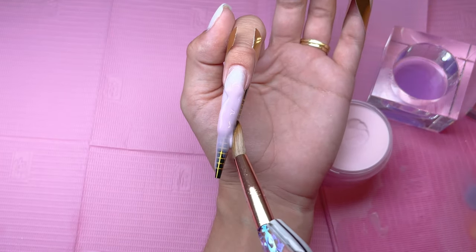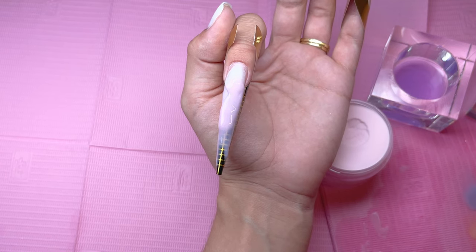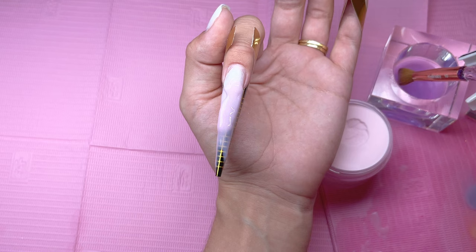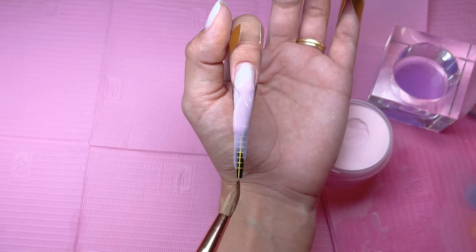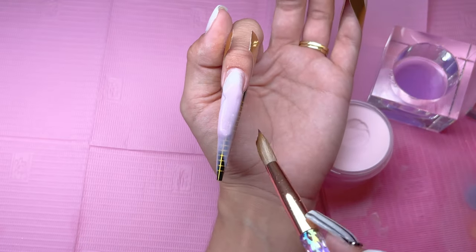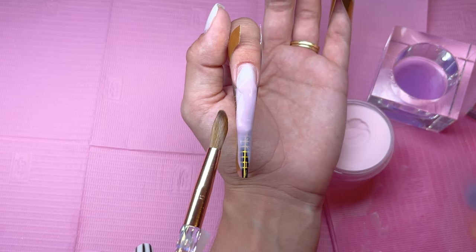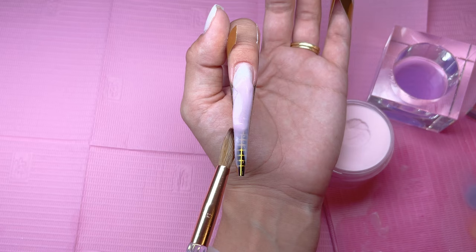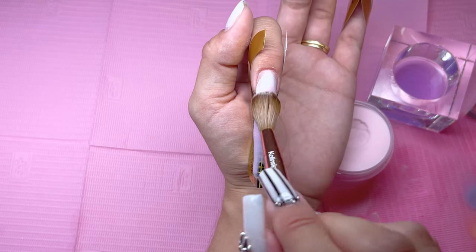I did not try to follow a one-bead or three-bead method. Trying to do a one-bead method would be almost impossible for me — it's a very advanced skill, especially for someone who doesn't work with acrylic regularly. So if you are just starting out, don't worry about how many beads it takes you. Try to focus on getting the structure of the nail as best as you can.